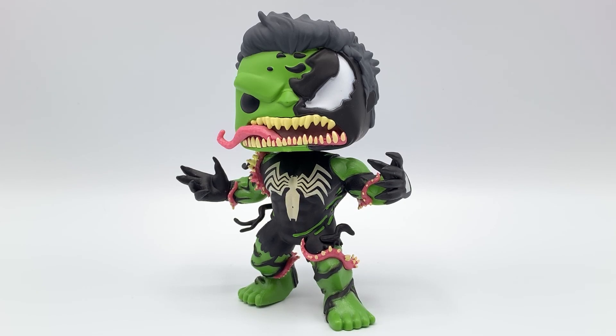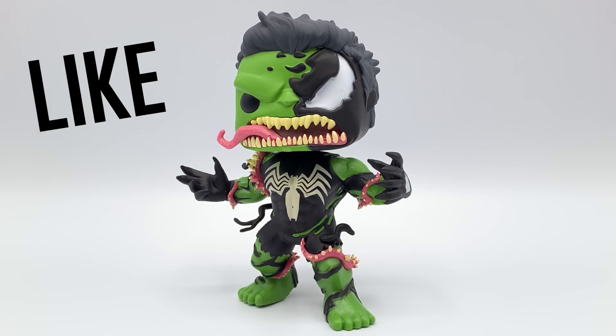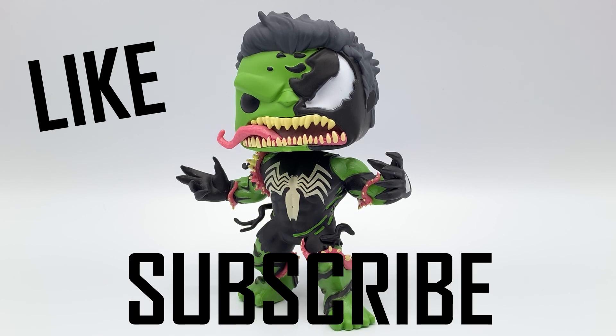Alright, that's it for this video guys. If you enjoy the content, please hit the like button and subscribe to our channel. We have new videos out every Tuesday and Friday. Follow us on Instagram to see what we're reviewing next, and we'll see you on the next one.